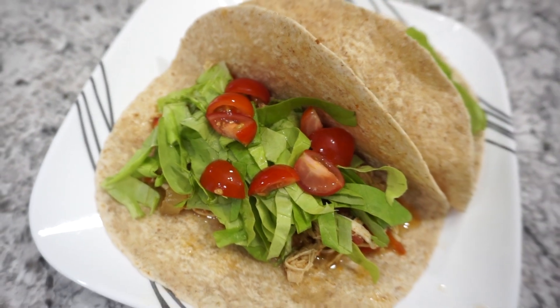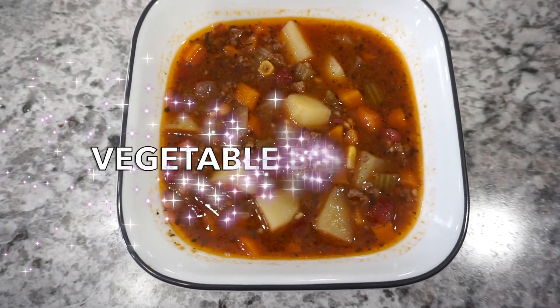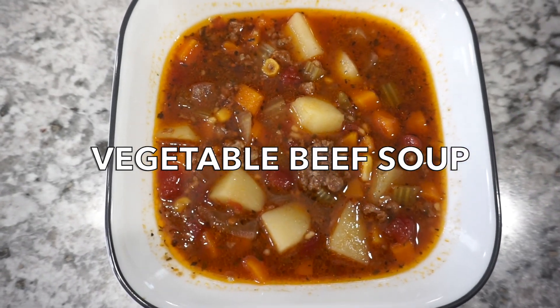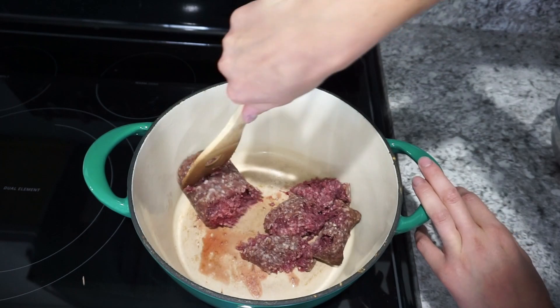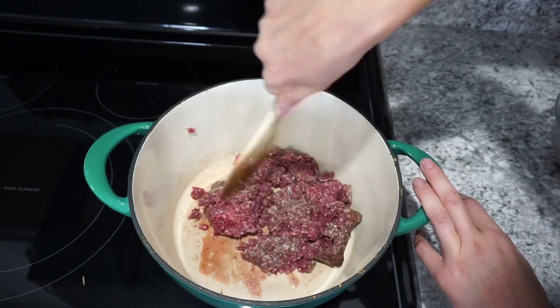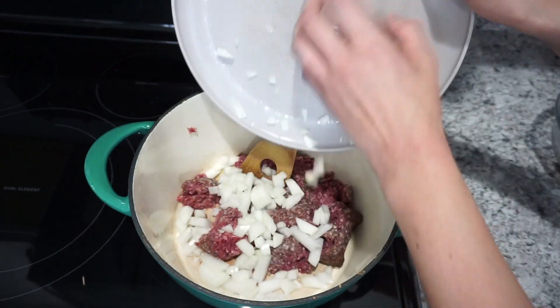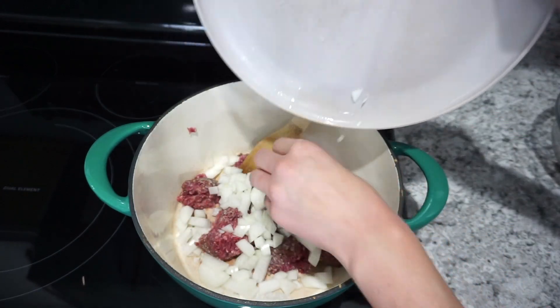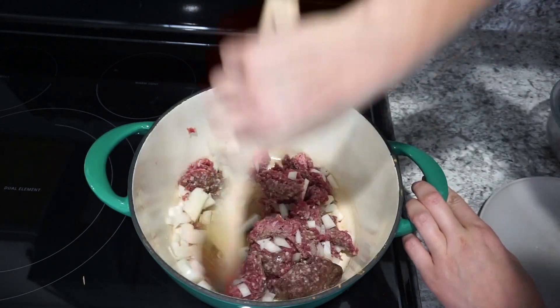For this next recipe — one of my all-time favorites — I'm making vegetable beef soup. It's so good especially in the fall. In my Dutch oven I'm browning up one pound of lean ground beef and also adding in one finely diced onion. I like to make sure the onion is nice and softened before adding it into the crockpot.